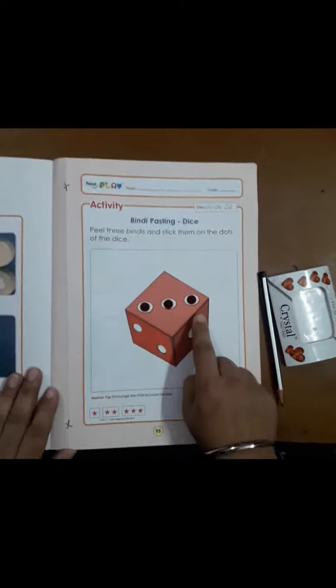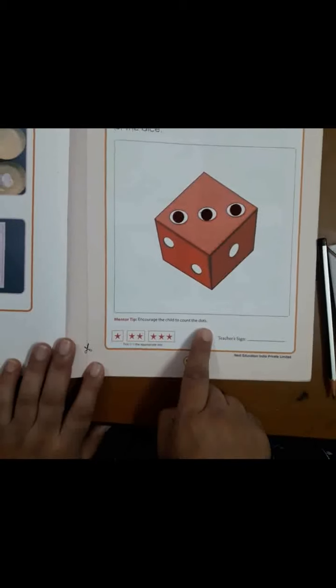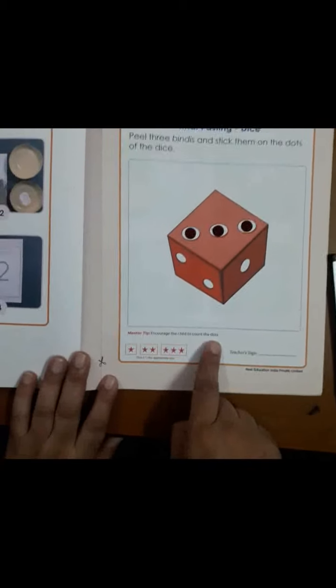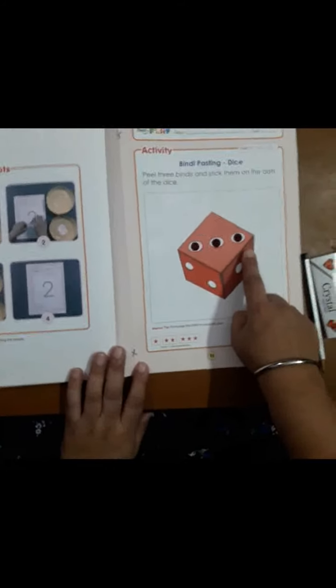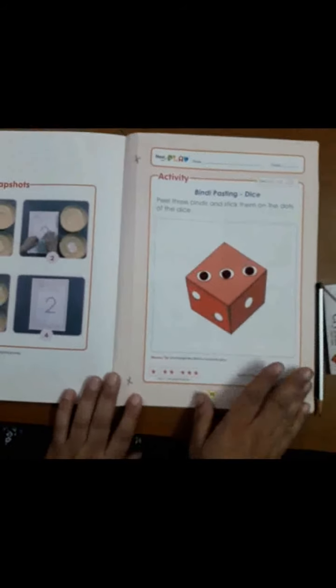Like this you have to complete this activity. Here is one mentor tip also — encourage the child to count the dots. I request the parents, while performing this activity, to encourage their child to count these dots as well while sticking the bindis. They have to count the dots: one, two, three.